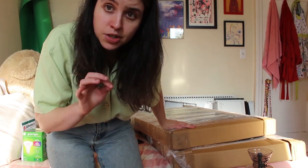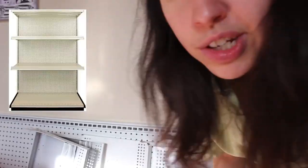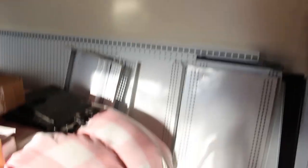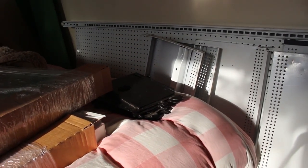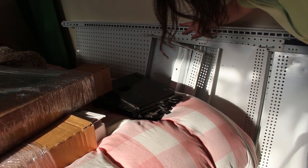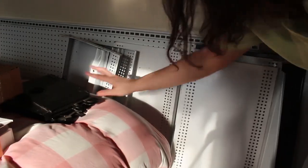Another large piece is a gondola end cap unit that I bought on Craigslist for $85. I'll insert a picture of what it's supposed to look like — it has a backing part, shelves, and some random extra pieces. I was really trying to avoid buying one new because I knew these units are in every store and that someone would be getting rid of one because their store closed.